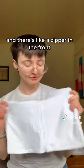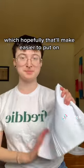It feels very nice, good texture. And there's like a zipper in the front, which hopefully that'll make it easier to put on. So let's see.